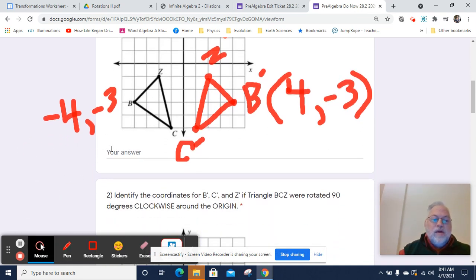So B prime is going to be 4, negative 3. We change the sign of the X value, the X coordinate. C prime is going to be positive 1, negative 5. So we change the sign of the X coordinate from negative 1, negative 5, to positive 1, negative 5. And then finally, Z prime is going to be going from negative 2, negative 1, to positive 2, negative 1. So we're just changing the sign of the X coordinate when you flip over the Y axis. If we flipped over the X axis, we change the sign of the Y coordinate.